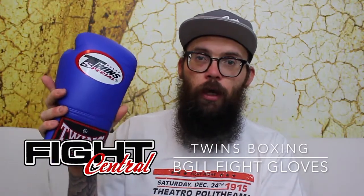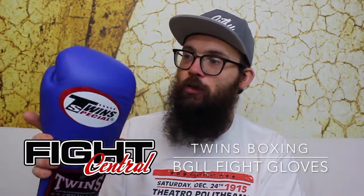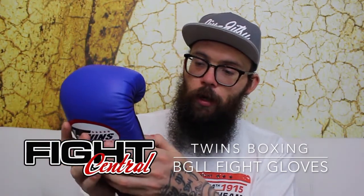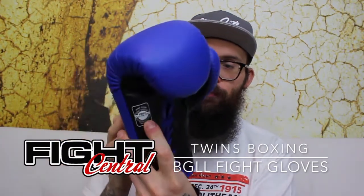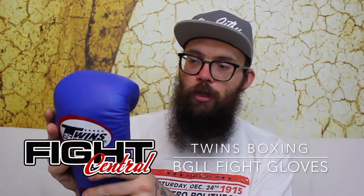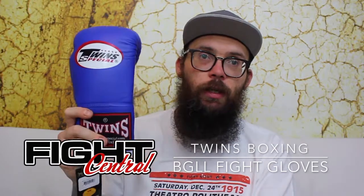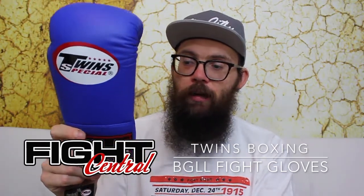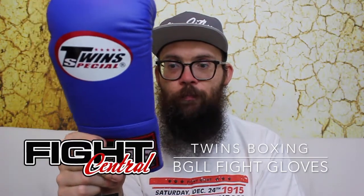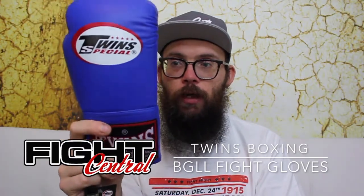Why should you buy these over a different pair of gloves? Well, they're Twins so they're the usual quality that you get with Twins — 100% genuine leather and made in Thailand. Now the leather on these is quite soft. I have used these in the past before. They're quite a tight fit, quite small. Once you've got your hand wraps on they really need to be pulled tight and away you go.